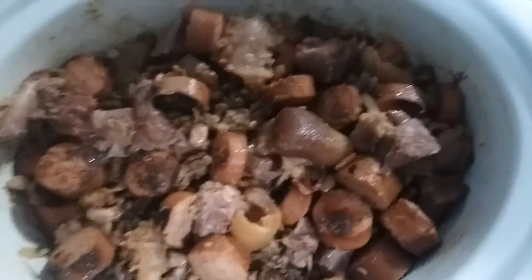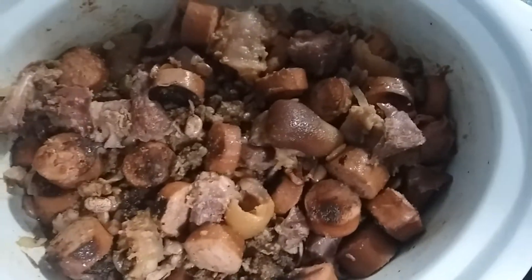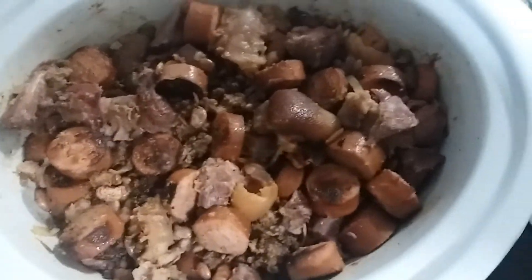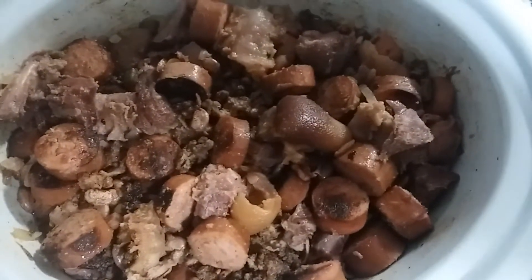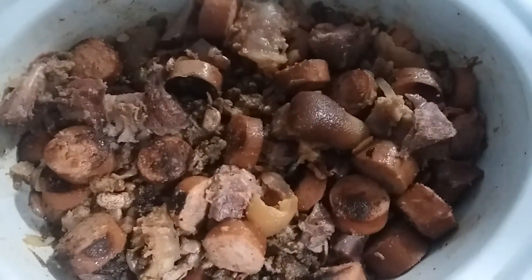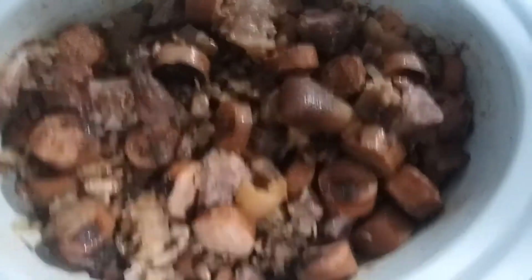Okay, everything's in the pot — the ham hocks, the beans, the ground beef, the smoked sausages, the onion, bell pepper, and all the seasoning and spices. Now you fill it up with water and let it go for about five to six hours.